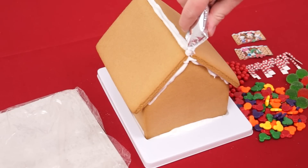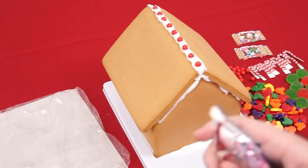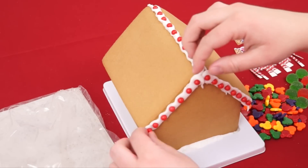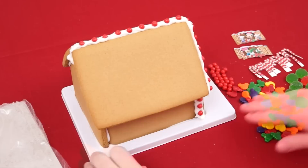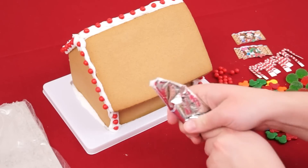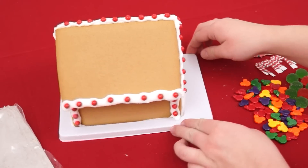First let's add a little more frosting to the edges of the house, starting with the roof. And we'll put some of these little red dots here at the top. Perfect! And now let's do the same thing on the front, and now for the other side! I love it — they look like little Christmas lights! Let's put some more on the sides here, and a little bit at the bottom too! Yay, this looks super cute already!